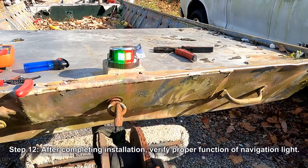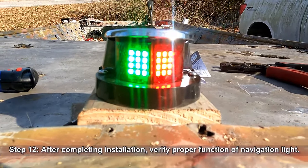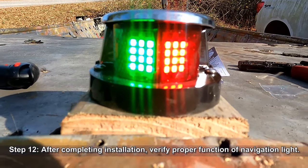The last step after completing installation is to verify proper function of the navigation light. This one's working great — it's easily seen even in the daylight.